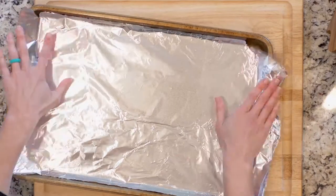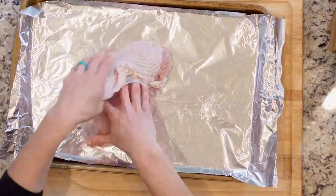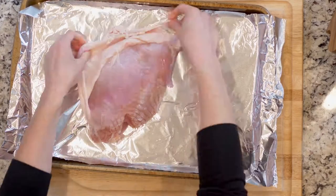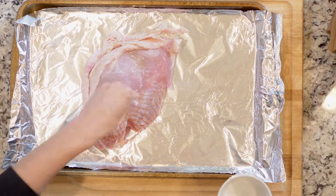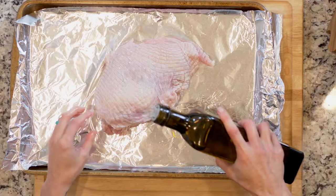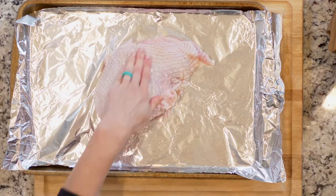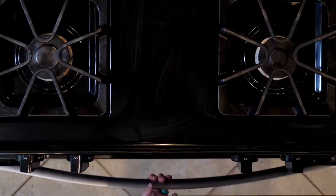First, heat the oven to 425 and line two baking sheets in foil. Place the turkey breast on one sheet and loosen the skin from the flesh. Pour a little oil under the skin and add a pinch of salt. Use your fingers to spread the oil and salt around over the flesh, then add a little more oil and salt on the skin and spread everything out.